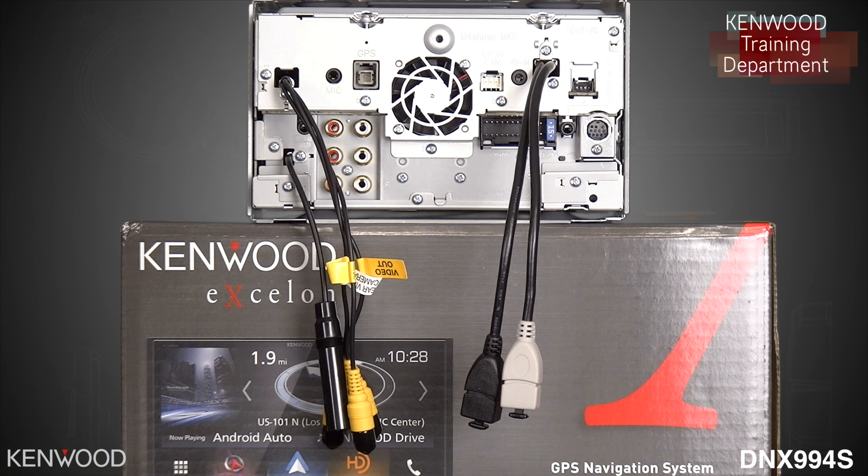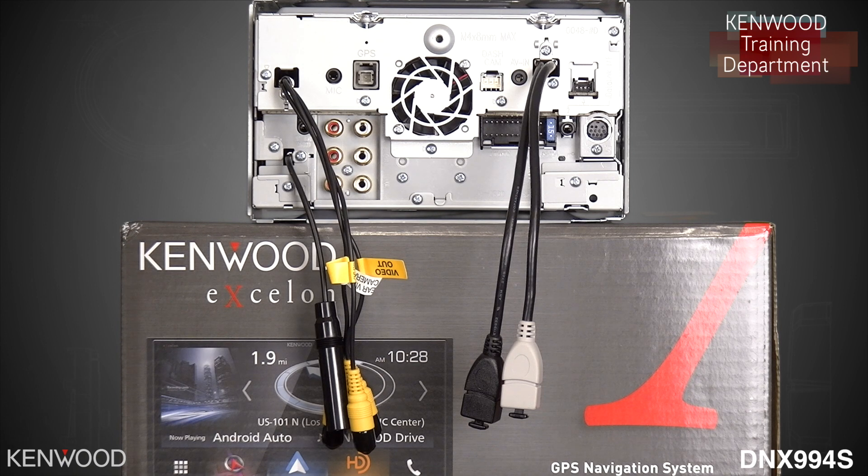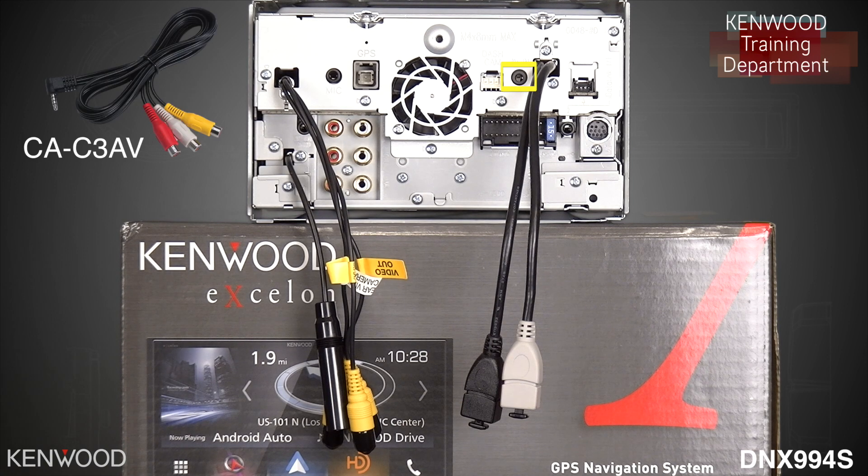On the right side of the receiver will be the dash cam input. This will be where you make the data connection for the DRV-N520. Next to that will be the AV input, to be used in conjunction with the Kenwood CA-C3AV cable. This will allow you to perform a wide variety of complementary tasks.